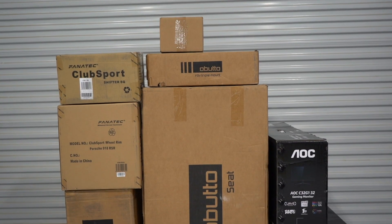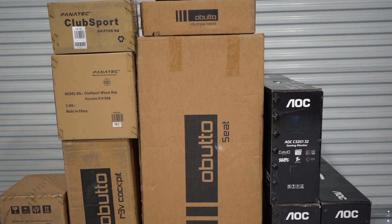Hey, what's up guys? I'm Travis. Welcome back to the channel for part two of this three-part series of building my new sim rig. In part one, we looked at building the Obuto Revolution cockpit itself. Today, we are going to mount the triple monitors and then get the Fanatec shifter, pedals, and steering wheel all mounted up. There's a lot of little tips and tricks in there for you guys, so I hope it helps. If you have any questions, hit me up in the comments. Hope you enjoy the video.